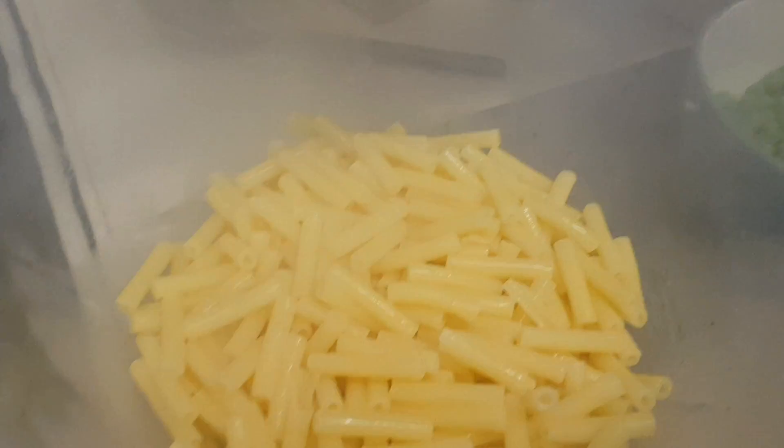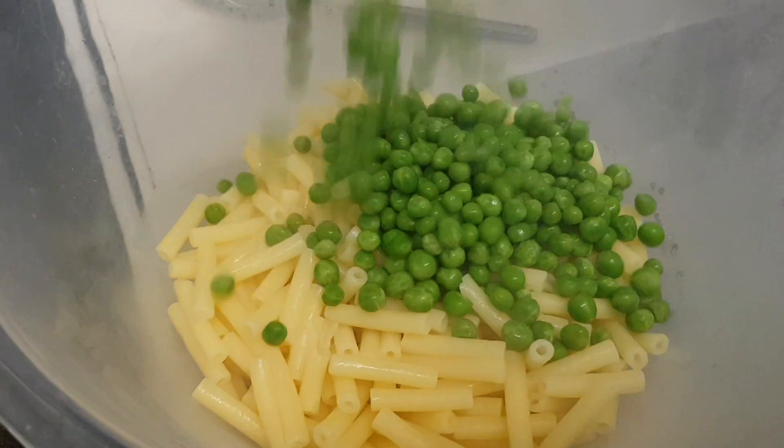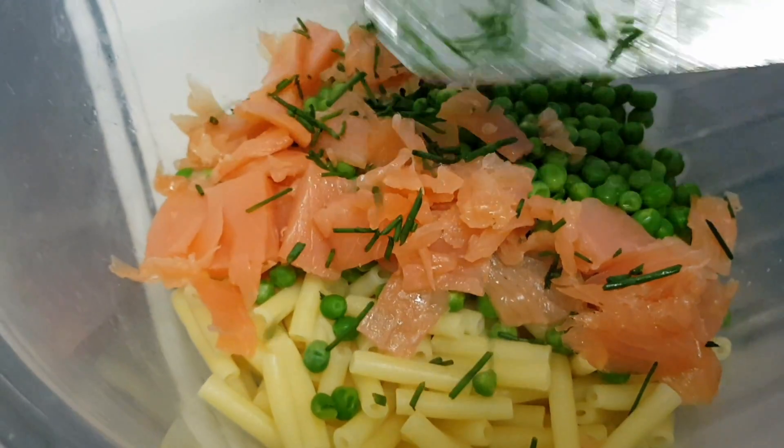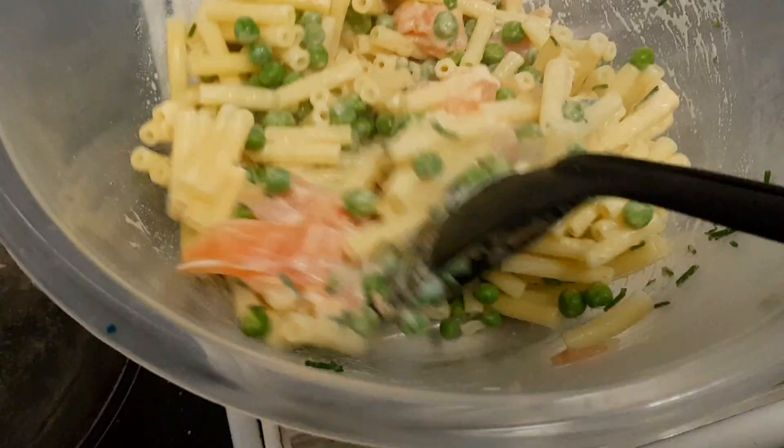Next, we've gotta do the pasta until it's al dente. Once that's done, you put half of the sauce into the bowl. Add peas, chives, folding it gently. I've added the cheese to that mix in the bowl and stirred it round. So now you grease a baking dish and put the pasta into that baking dish.